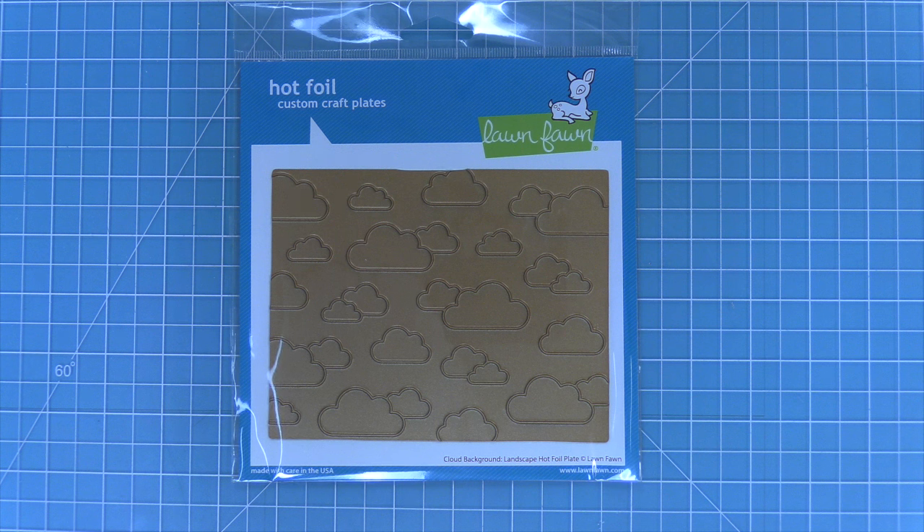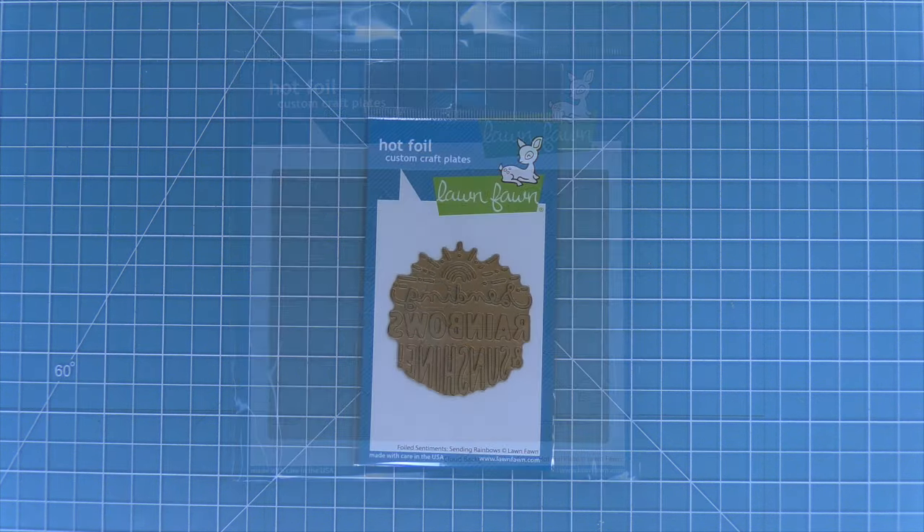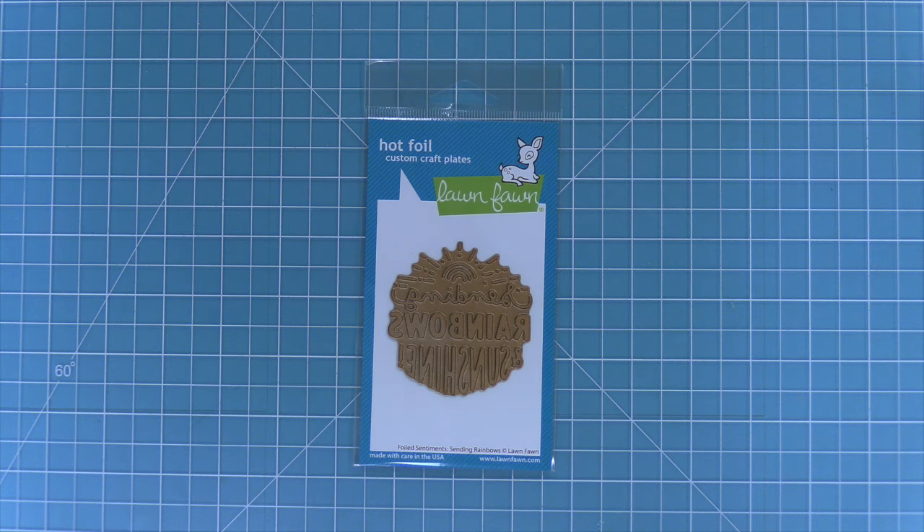Hello and welcome to another Lawn Fawn video. Today we're taking a look at the new Cloud Background Landscape Hot Foil Plate as well as the Foiled Sentiments Sending Rainbows Hot Foil Plate. So let's get started and see how these products work.